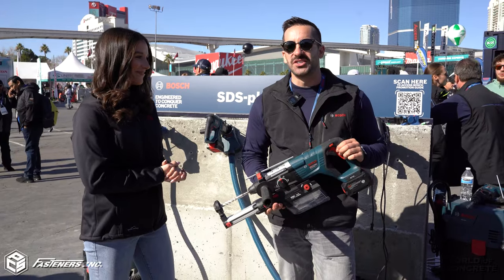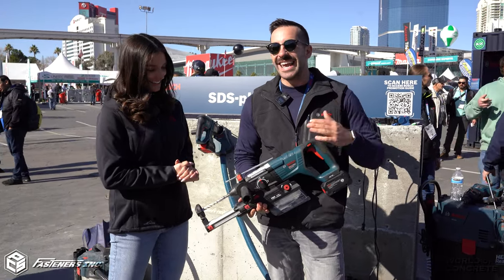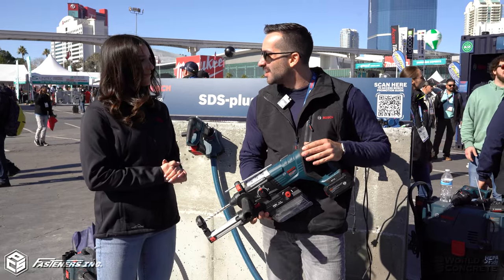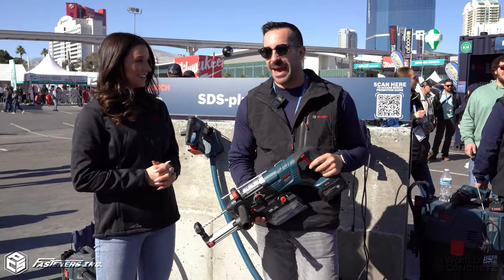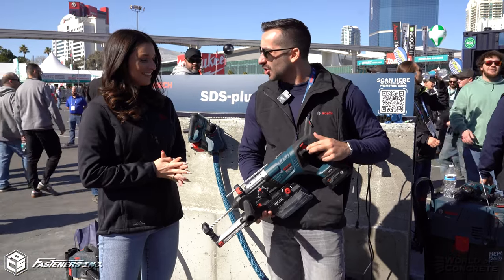You all know the Bulldog. Well, this is our new addition to the line. This is an inch and an eighth SDS plus Bulldog hammer. It's delivering 2.6 foot pounds of impact energy and, you guessed it, it's got kickback control.